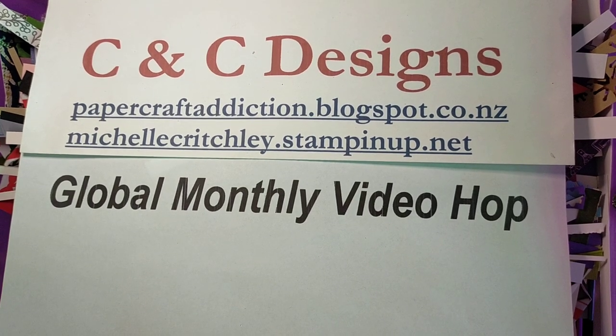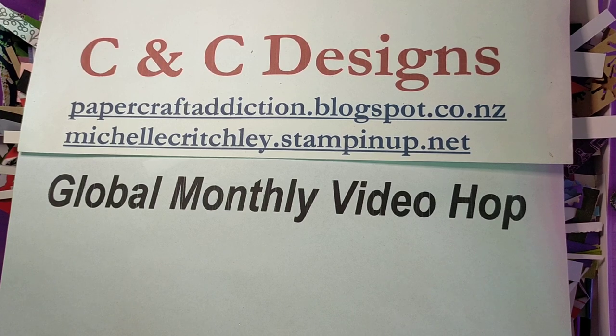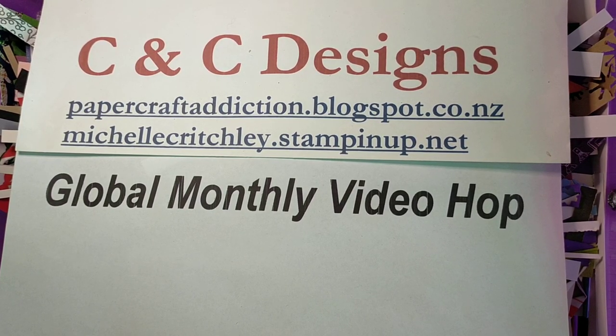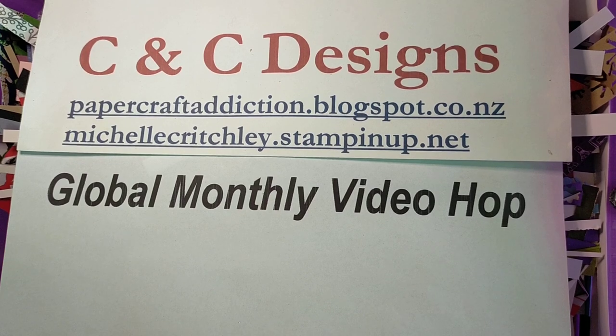Hi there, it's Michelle from C&C Designs. I'm an independent Stampin' Up demonstrator in New Zealand and I'm participating in the global monthly video hop. If you're here from one of the other videos, enjoy. If you've just started here, please look below for lists of the other participants so you can click on their links to see their videos.